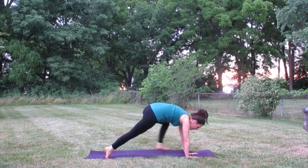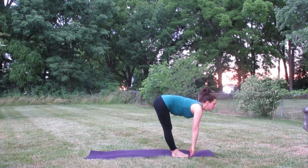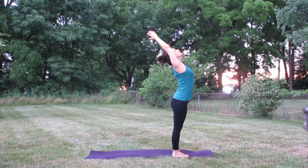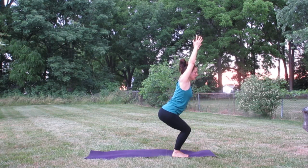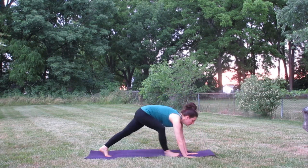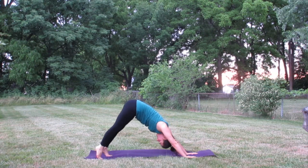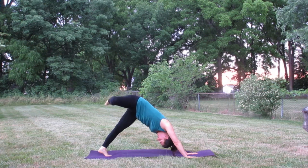Inhale, rise up on your toes, exhale step to the top of the mat, inhale lift halfway up, exhale fold, bend the knees, sink the hips back, inhale arms reach up to utkatasana, inhale stand all the way up, arms reach up, exhale hands at heart center. One more time — utkatasana, sinking down, reaching up with the arms, exhale folding forward, inhale lifting halfway up, exhale stepping back, lowering down through chaturanga, inhale upward facing dog or cobra, exhale downward facing dog. Inhale, right leg lifts up — bend that right knee, open and make a few circles with that right knee, opening up the right hip.